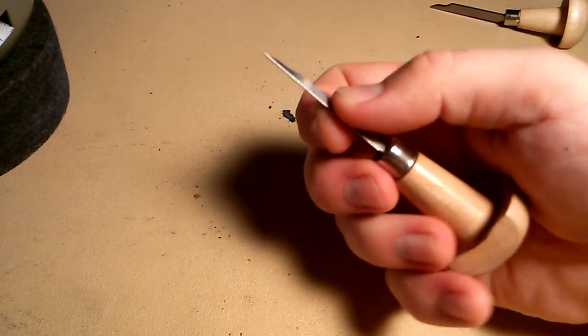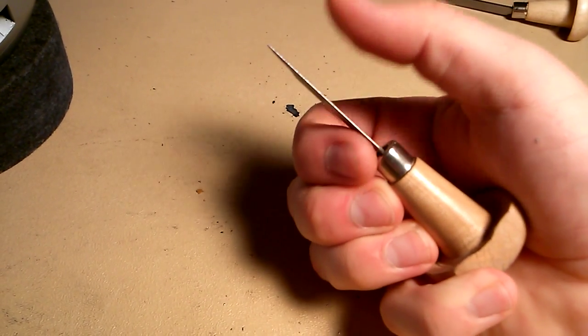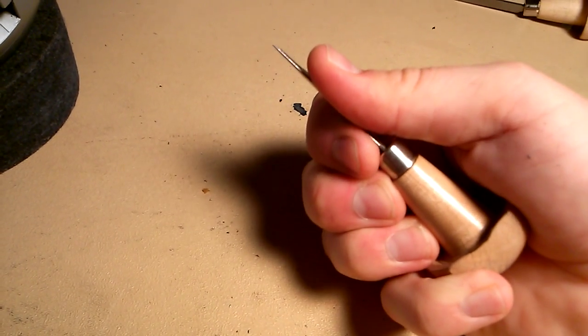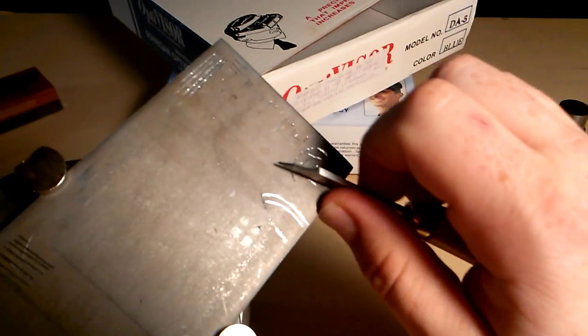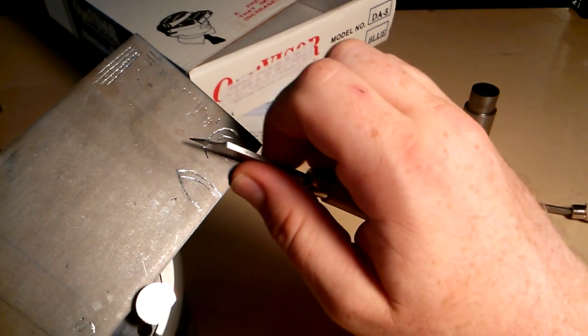The traditional method involves gripping it like this. The pinky finger can go underneath, the others along the side, and the thumb braces on the edge. When you're cutting, it's just your hand that moves, and you make very short strokes.